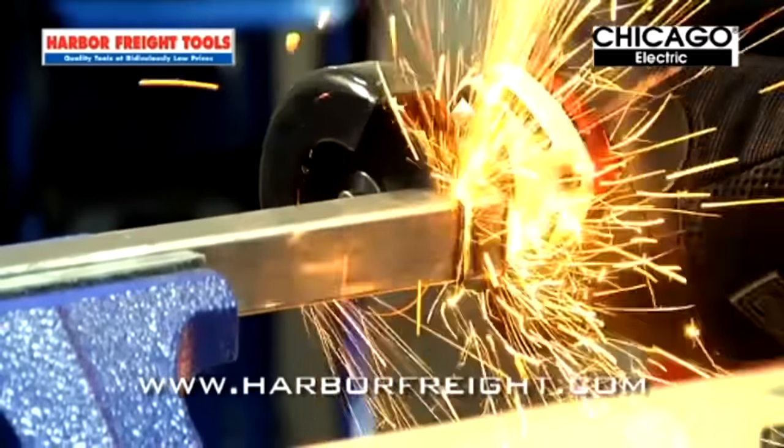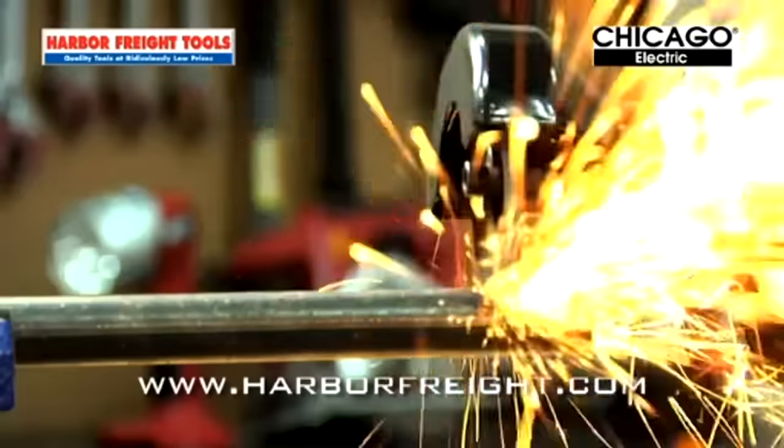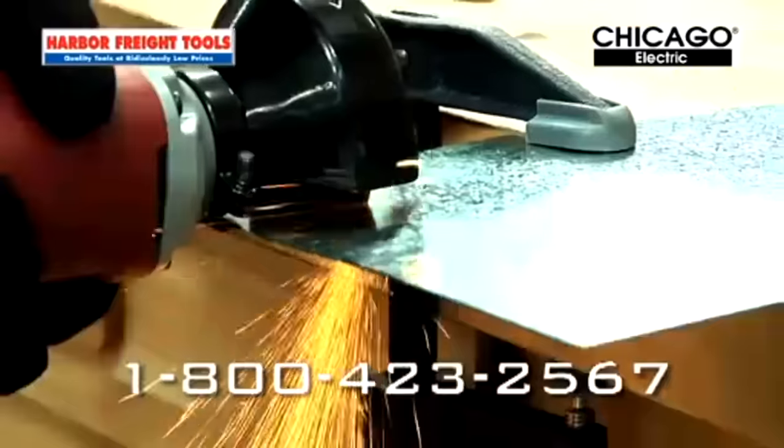Need to get through tough materials clearly and quickly? Cut to the chase with a 3-inch electric high-speed cutoff tool from Harbor Freight Tools. Slice through fasteners, sheet metal, tubing, and more with ease.